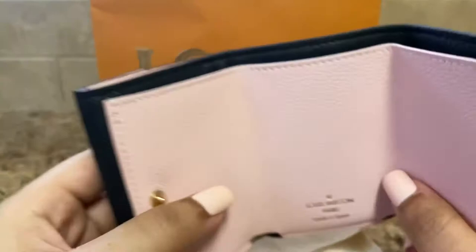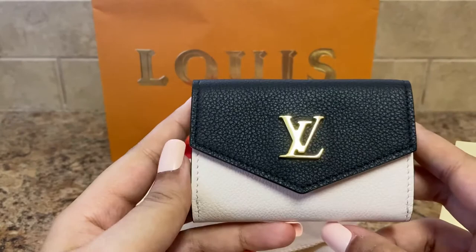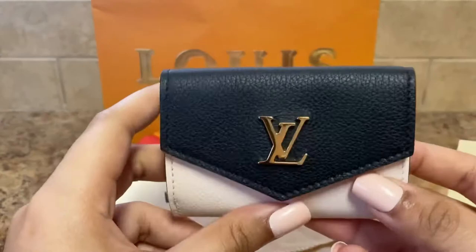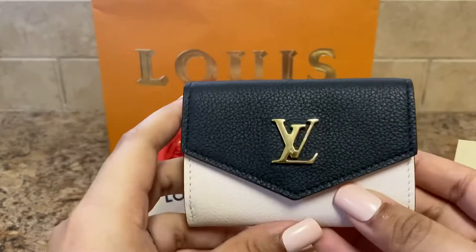Tell me what y'all think about this one. It wasn't even on my radar at first — I actually went into the Louis Vuitton store wanting to get the Rosalie coin purse, but it was out of stock at the time. The SA brought out the mini wallet and I fell in love. I ended up going home without getting it, went on YouTube, tried to search it up, and no one had videos of this one. So hopefully this helps. If you're in the market for a compact wallet, I just love it. The color is just so beautiful. Let me know what y'all think and I'll see y'all next time.